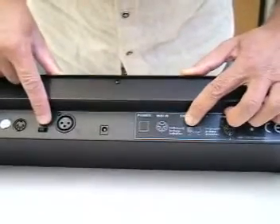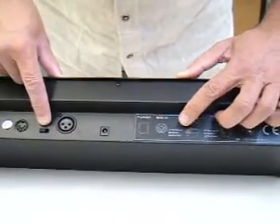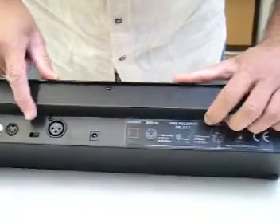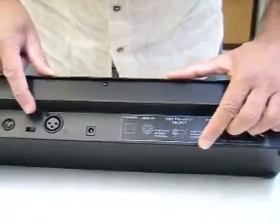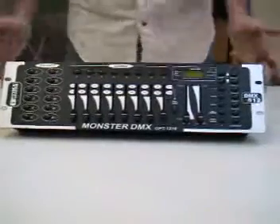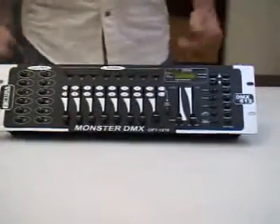If the switch is on this side, as indicated, the polarity relates to this part. If the switch is moved to the other side, the polarity relates to this other part. That's a quick rundown on the controller, and now we're going to connect this controller to a dimmer pack and see how we do that and how it works.